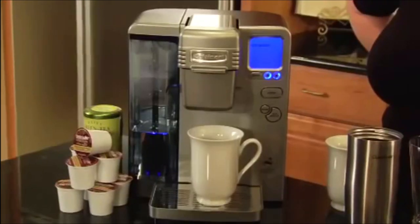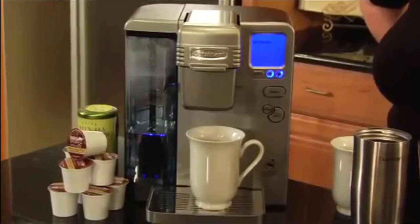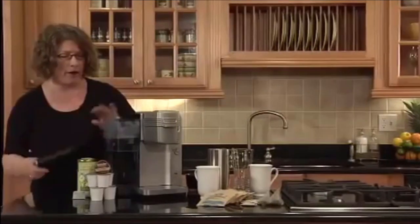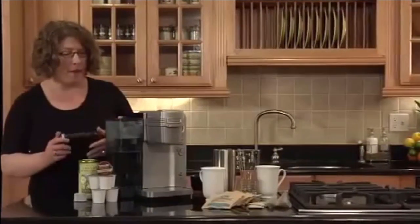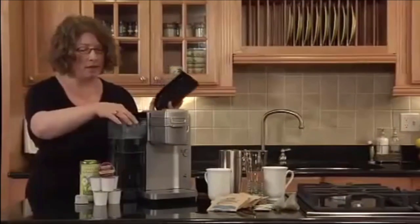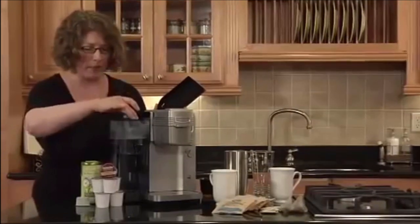The other thing I like about it is you can program it to go on in the morning, or you can program it to go off at a certain time. This is your large water reservoir — it holds 80 ounces of water and it's removable, so you can take it directly to the sink to refill it. You can get a lot of servings out of 80 ounces. And inside here, this is the filter holder — we already have a prepared filter in there.